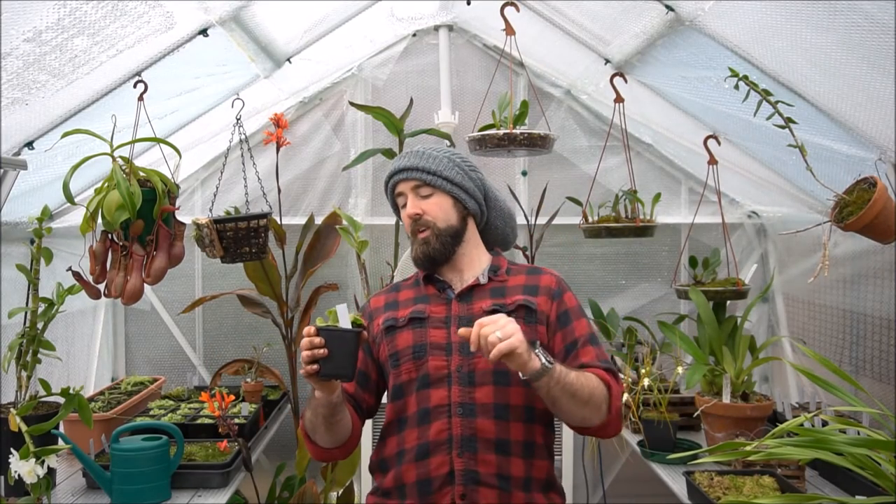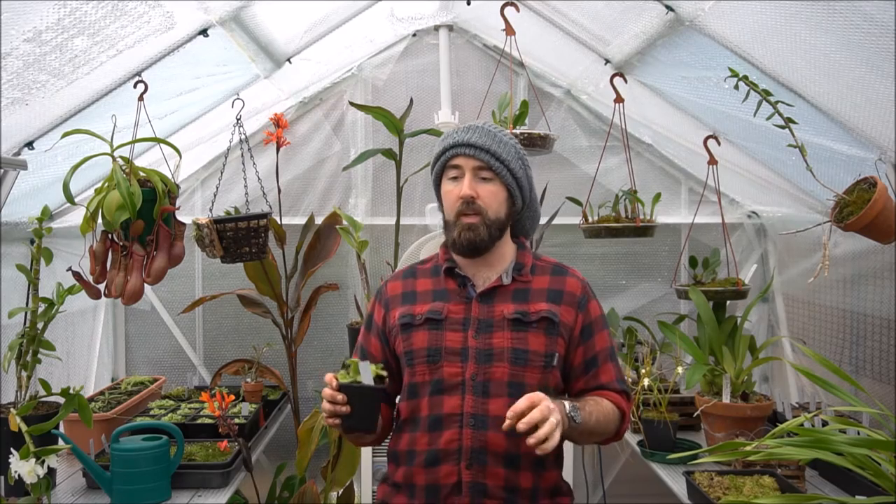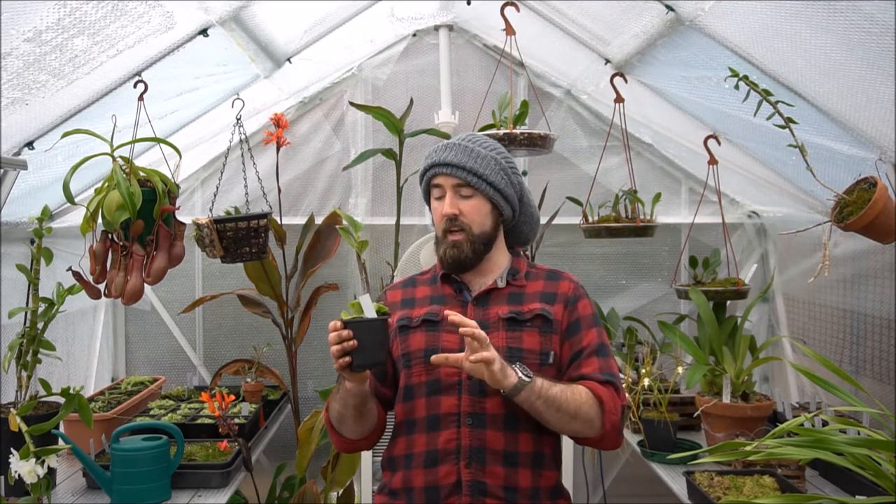Hello, welcome back to Oliver's Greenhouse. I hope you've enjoyed some of the previous videos I've put up earlier this week. In this video, and at long last, I've decided that we're going to repot and divide my Drosera schizandra.